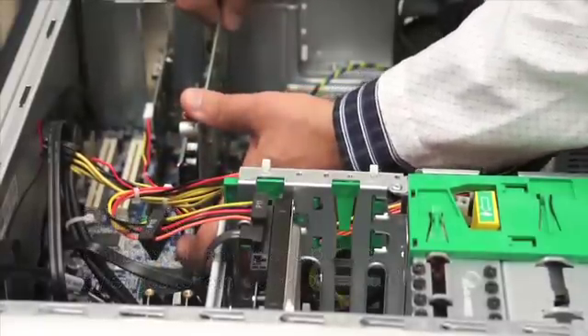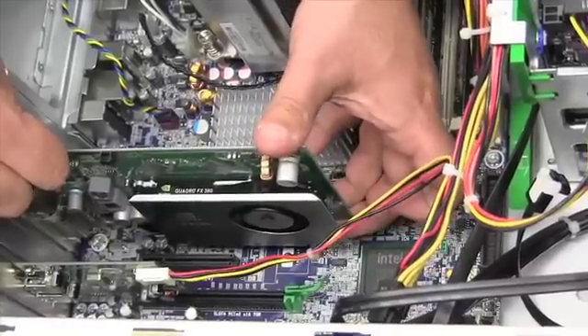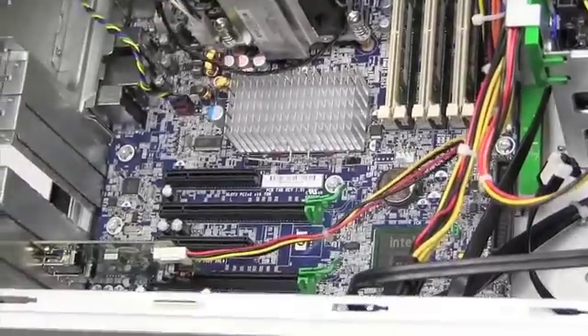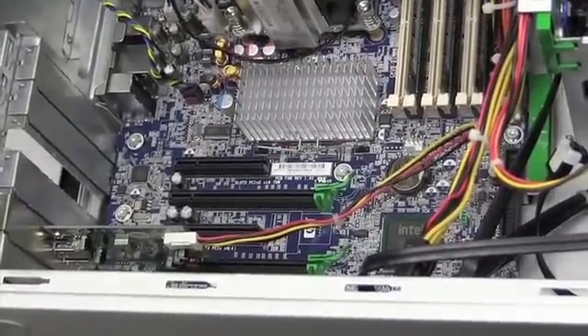Always grab the card right by the edges, and then you're going to be lifting the card out and setting it to the side.